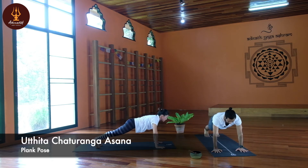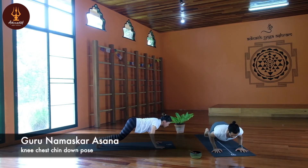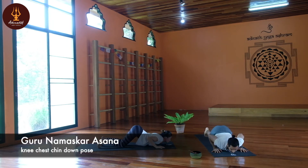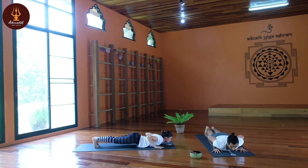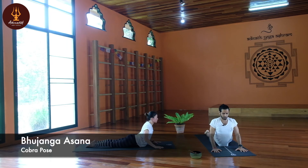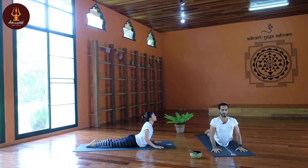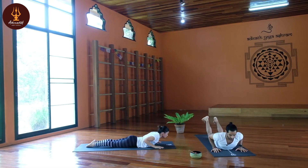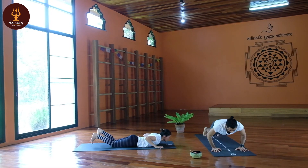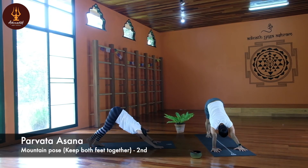Guru Namaskara Asana first — knee, chest, chin down. Hip down, Bhujangasana, Cobra pose: roll your shoulders, open your chest, bend your elbows, look up. Keep breath normal, then slowly down, tuck the toes, back to the mountain, feet together.